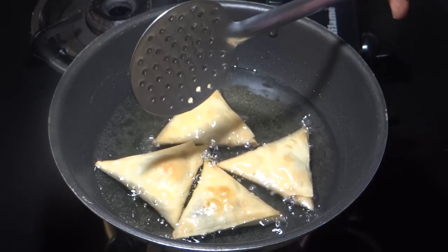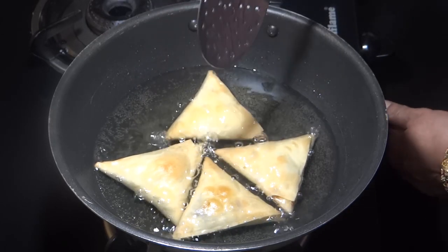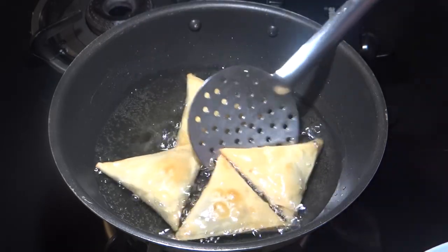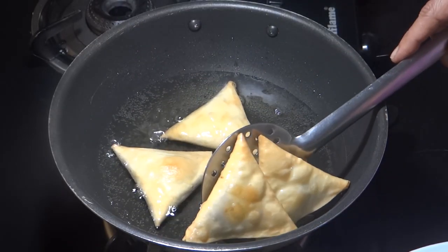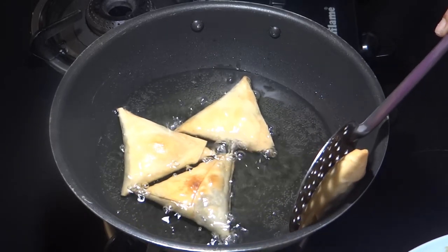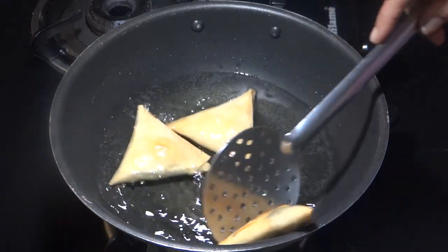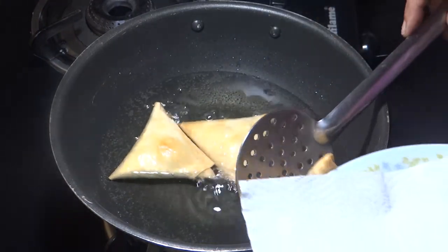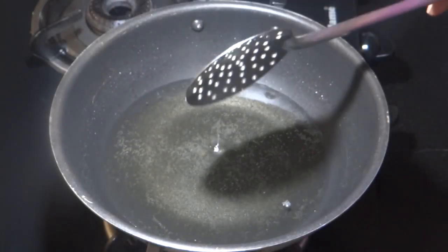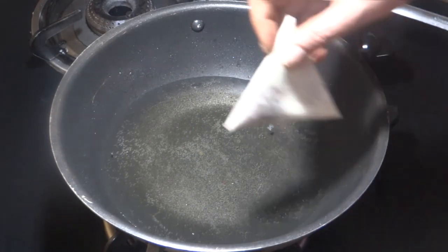This is a light golden color. Now we remove them. I'm going to mix it up and plate them.